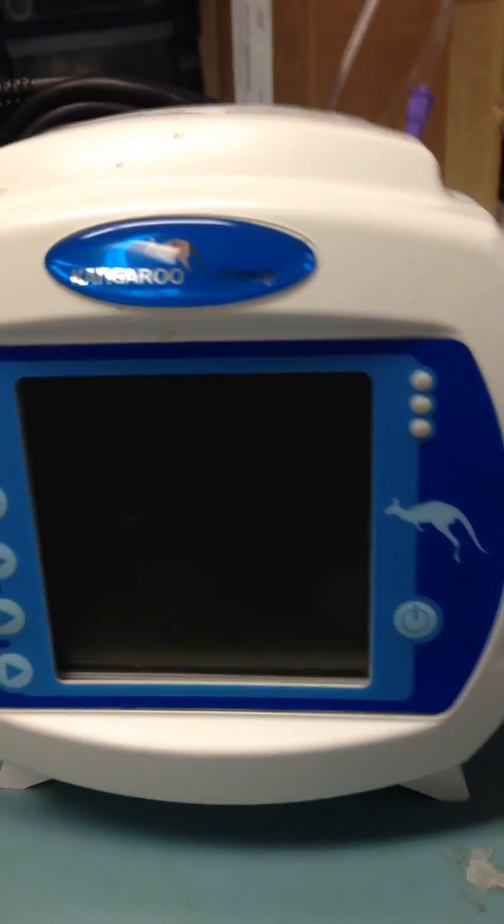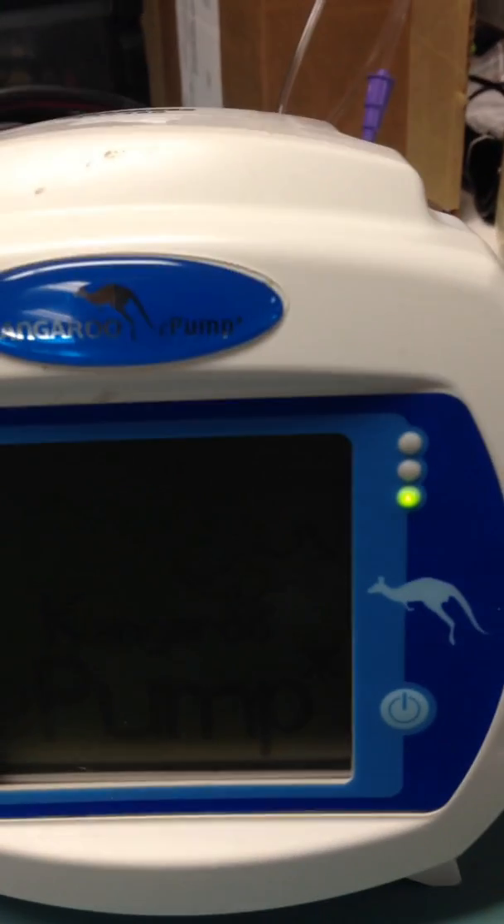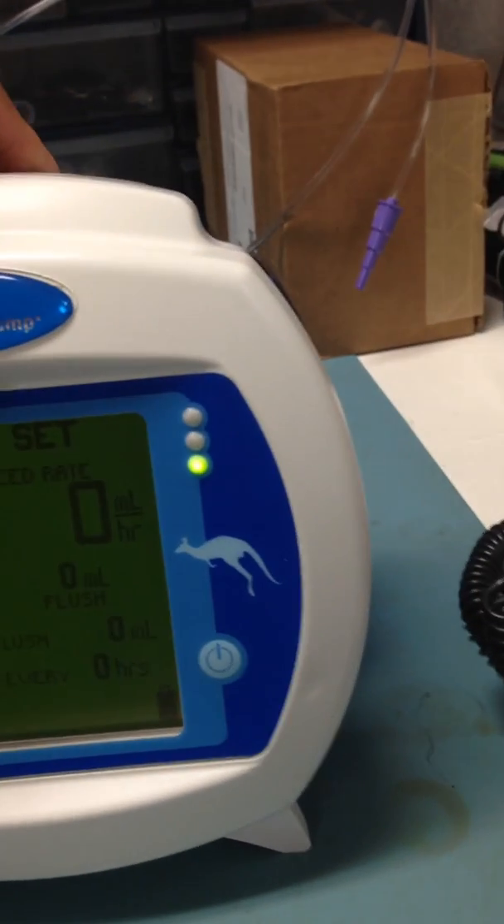This is the Kangaroo feeding pump. Turn it on. This side of the feeding pump is where the sensor board is. This is the rotary — this is where the feeding pump feeds the patient.